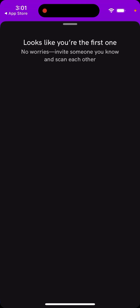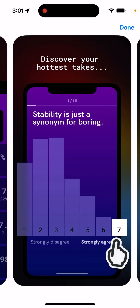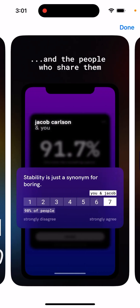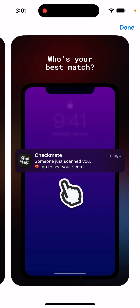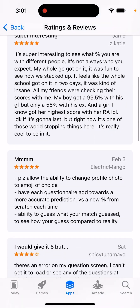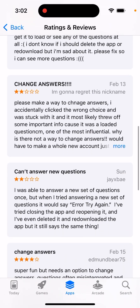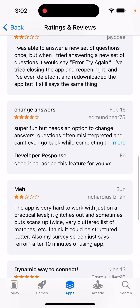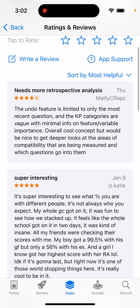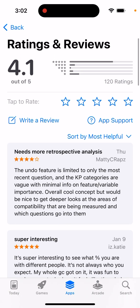It's a pretty cool idea. You'll be able to see that you and someone are 98% compatible. I don't know how it calculates that or what algorithm or technology is behind it. It's a fun app. You can also go through some reviews — super interesting. Please allow the ability to change profile photo to an emoji of choice, and have each questionnaire lead towards a more accurate prediction. As you can see, this app was released relatively recently but it's already in the top charts, and it uses a lot of AI — a cool and interesting idea.